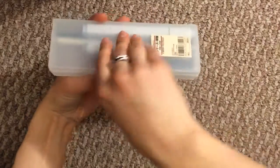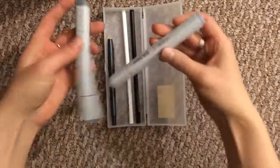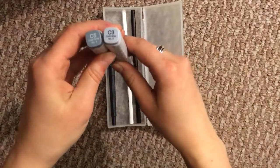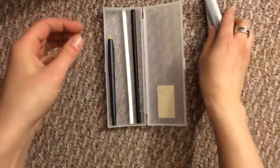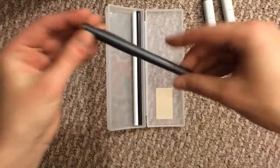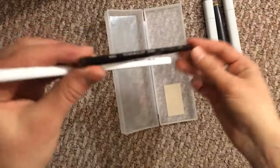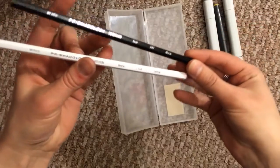And he included inside two Copic markers, a C5 and a C3, which would be cool gray. And then this Pilot Razor Point. And then two pencils, a Prismacolor Verithin — I've never used one of these before, so that will be interesting. It's in black and then in the white.